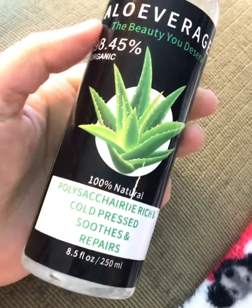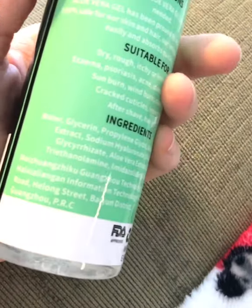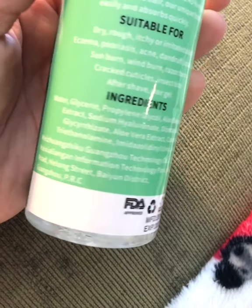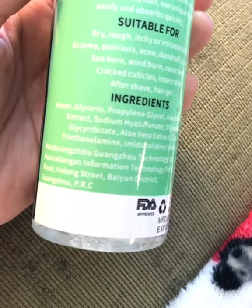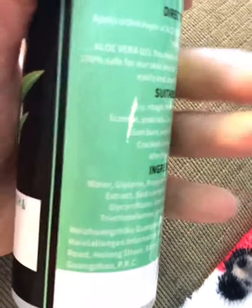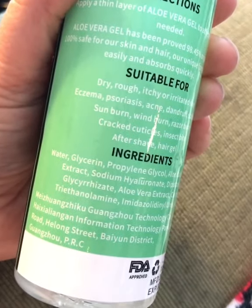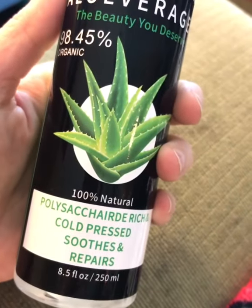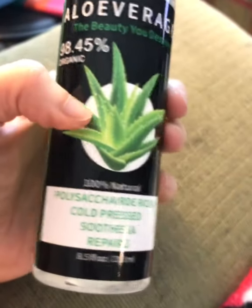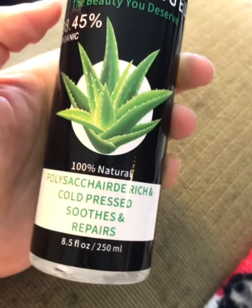It's organic, and it even has the ingredients on there so you can see everything that's in it on the back. That's where you want to read — that's where they have to list everything. I'll put the link below in case you guys need some.